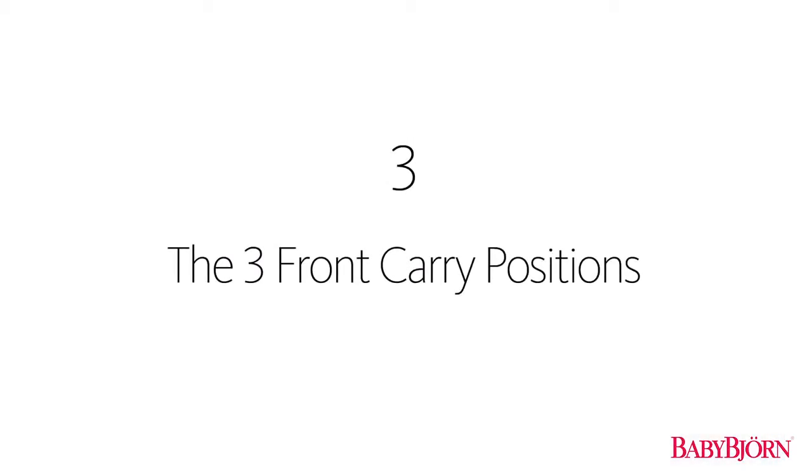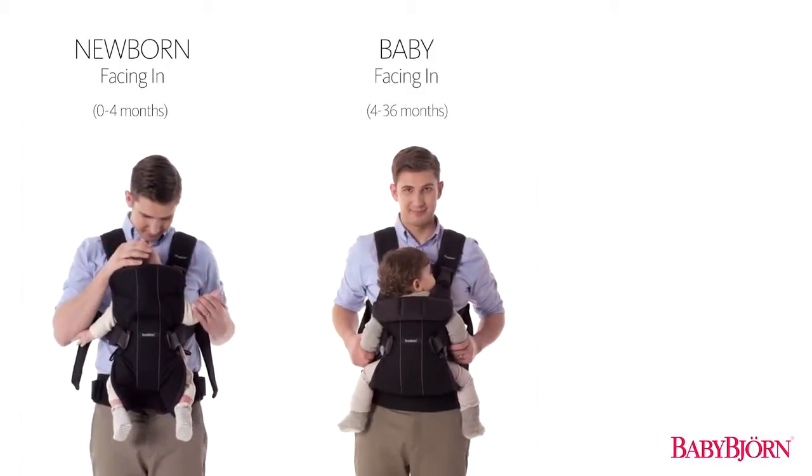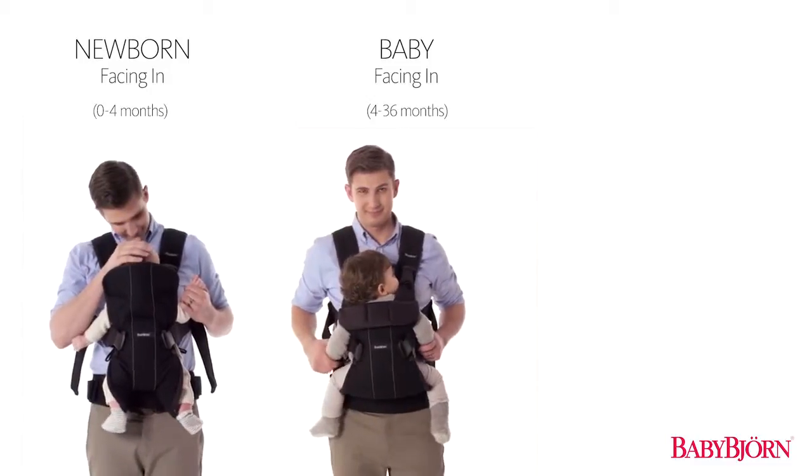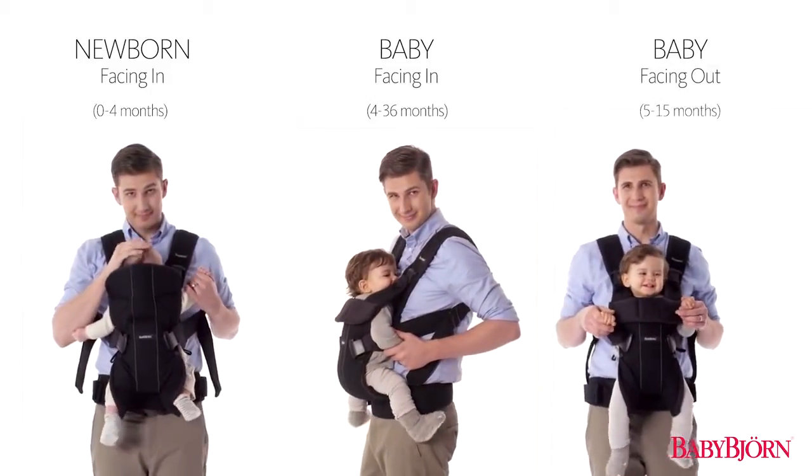The Baby Carrier 1 has three front carry positions: newborn facing in from approximately 0 to 4 months, baby facing in from approximately 4 to 36 months, as well as a baby facing out position for approximately 5 to 15 months.